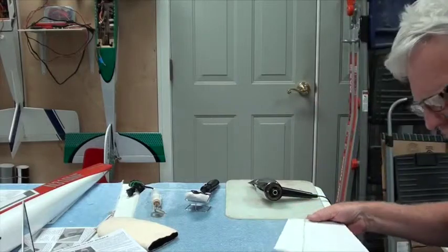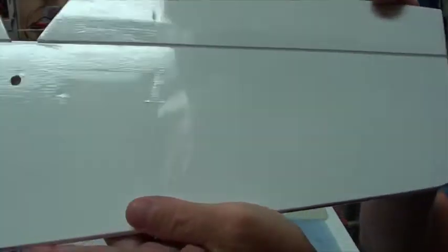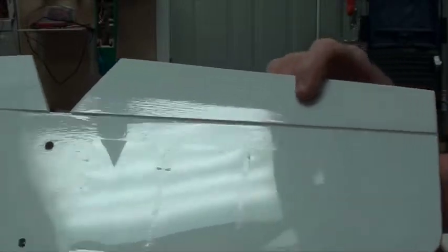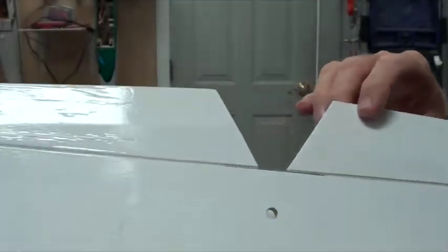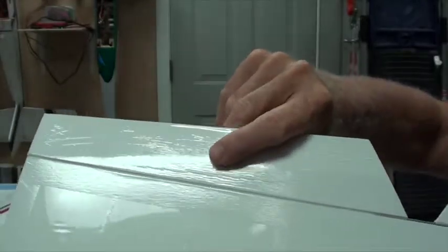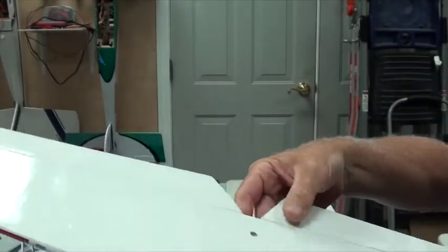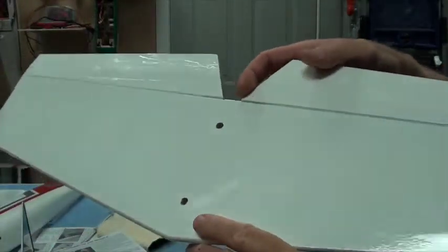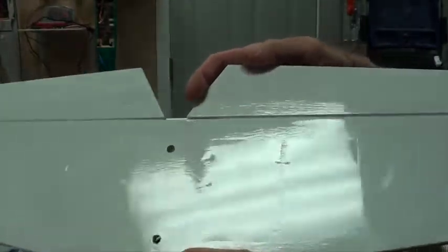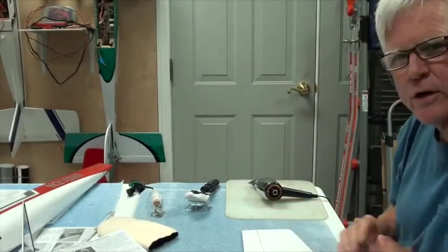This side is looking pretty good. You can still see some wrinkles on the other side — I haven't done that side yet. It's going to be a combination of the heat gun to get these really minor wrinkles out, then press it back down. This bubble along here is all gone.